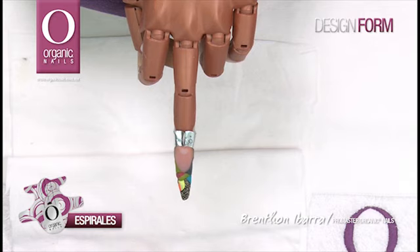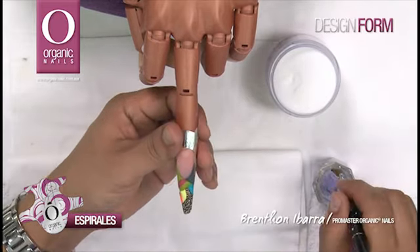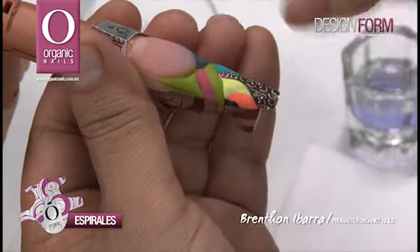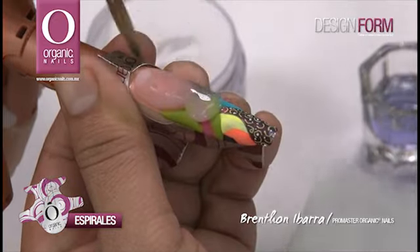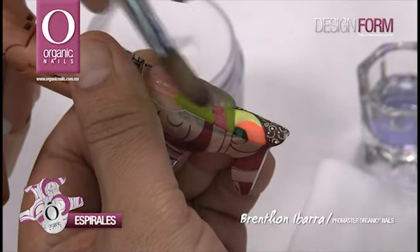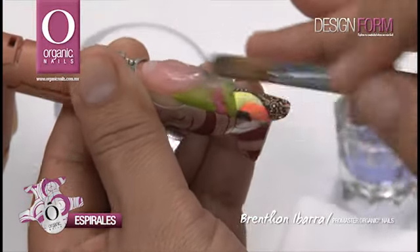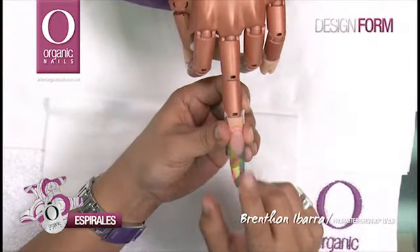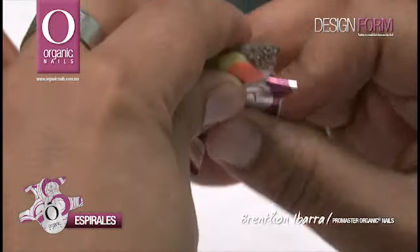Una vez que he terminado, voy a empezar a trabajar nuestro encapsulado con acrílico cristal, comenzando desde línea de tensión, aplicándolo, llevándolo hacia la técnica reversa, hacia los lados y también hacia el frente. Voy a trabajar así mi encapsulado hasta terminarlo. Una vez que haya secado nuestro acrílico, vamos a retirar la forma para escultura de nuestra uña, desprendiendo los brazos y jalando hacia abajo.